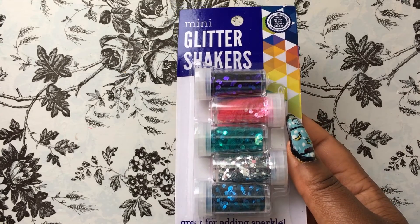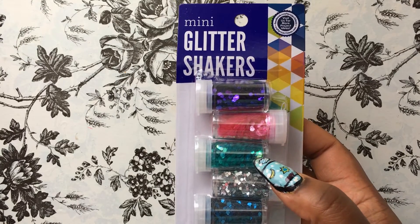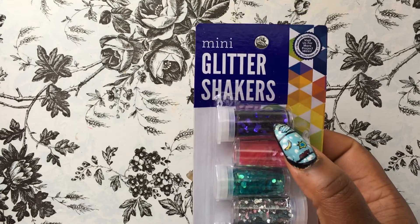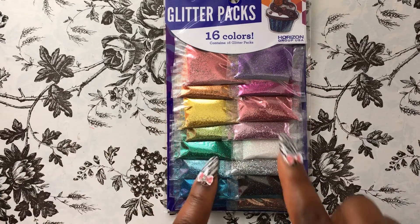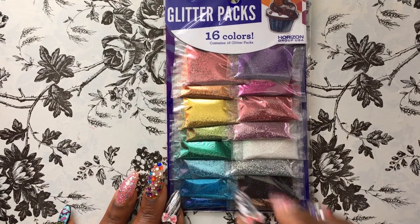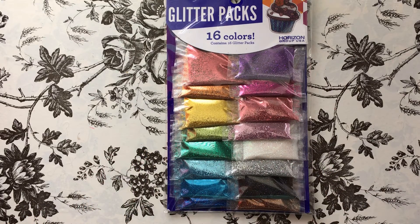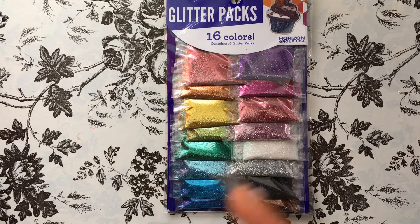I went over to Walmart and got some glitter shakers that have little hexies in them — a blue one, a silver one, an iridescent green, a pink, and a really pretty deep purple. I also picked up a 16-pack of glitters with a ton of different colors. Since I'm kind of new to doing glitter mixes — I've been watching YouTube videos of other people doing them and I totally want to try some myself — I decided to start off with just a couple of packages for now.